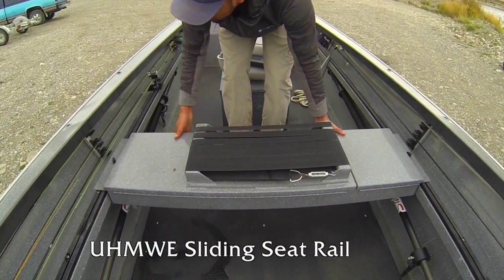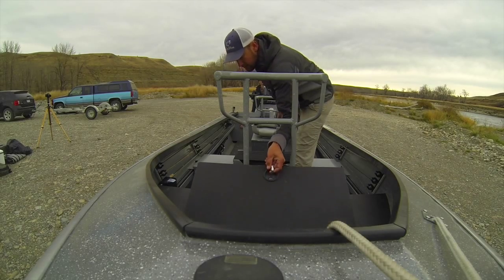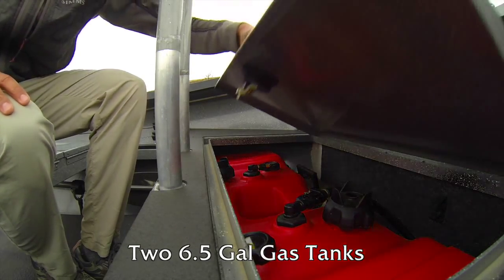The sliding seat rails make the rower's bench easily adjustable to suit your needs. The bow storage holds two 6.5-gallon gas tanks.